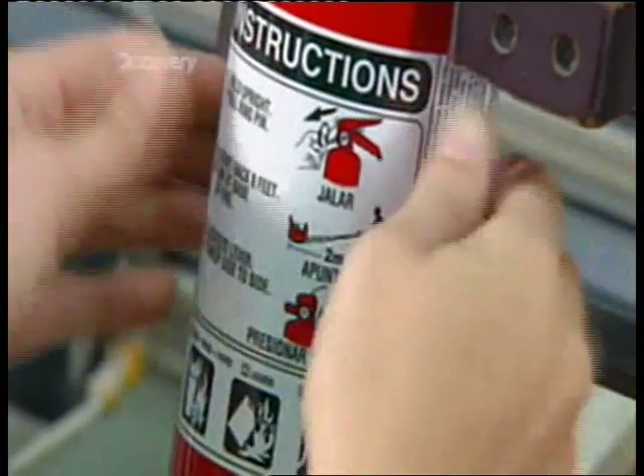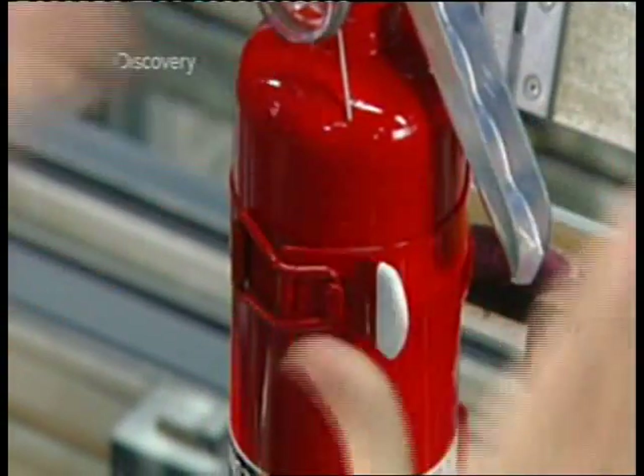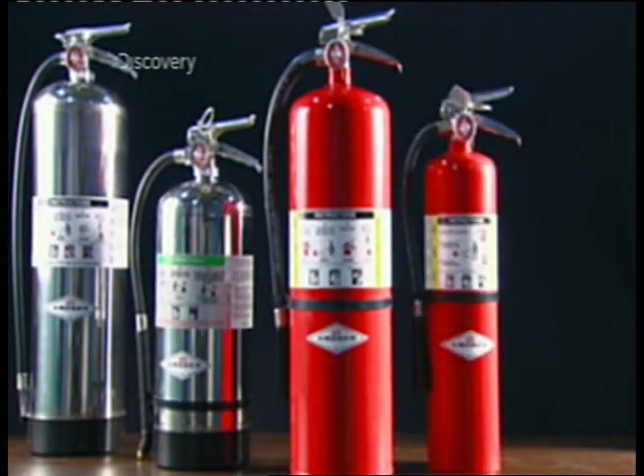As the instruction sticker says, in case of fire you just pull the pin, aim, and spray. They fit a mounting bracket, and this fire extinguisher is ready for use — although hopefully, you'll never have to.